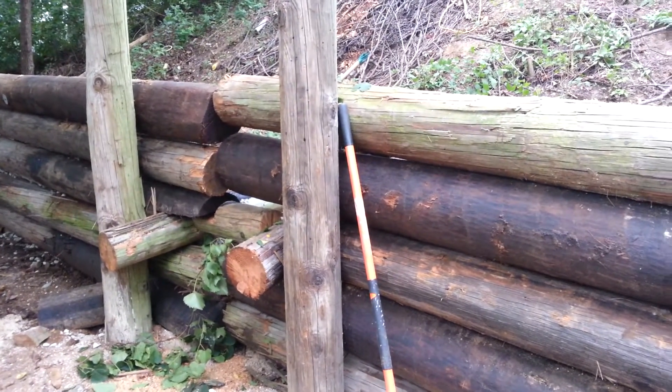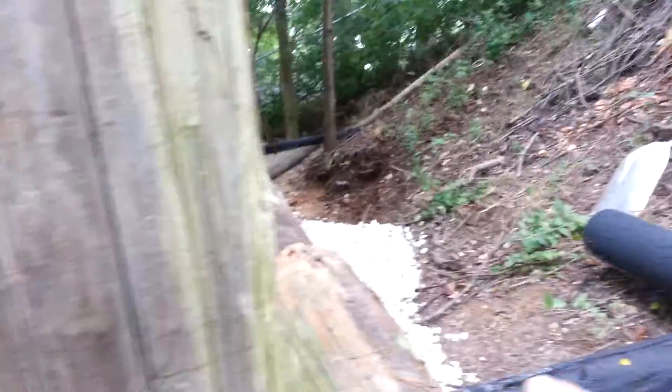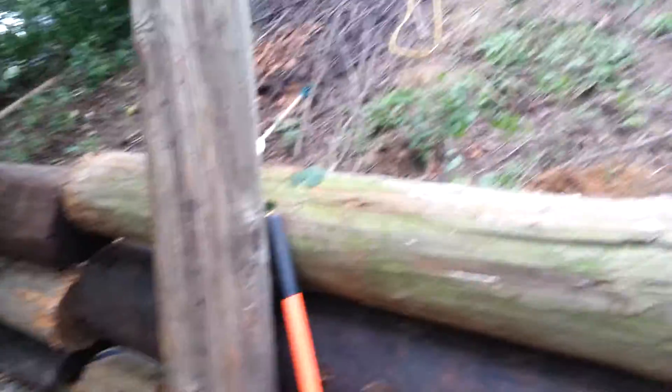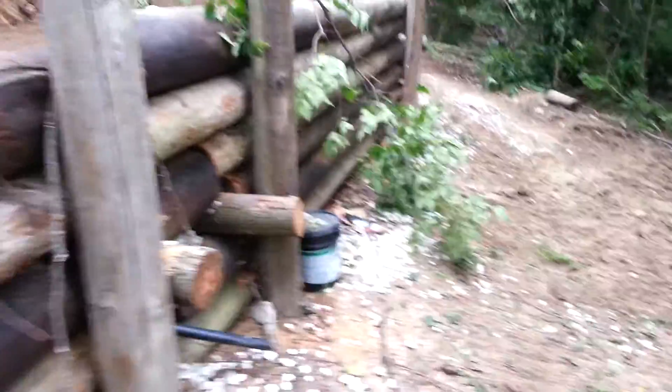I'll start putting more logs on and show you how I did that. I drilled through here and then put rebar down through there to tie the two together so they don't go nowhere. All right, that's part one and I'll have another part coming up later when I get farther along.